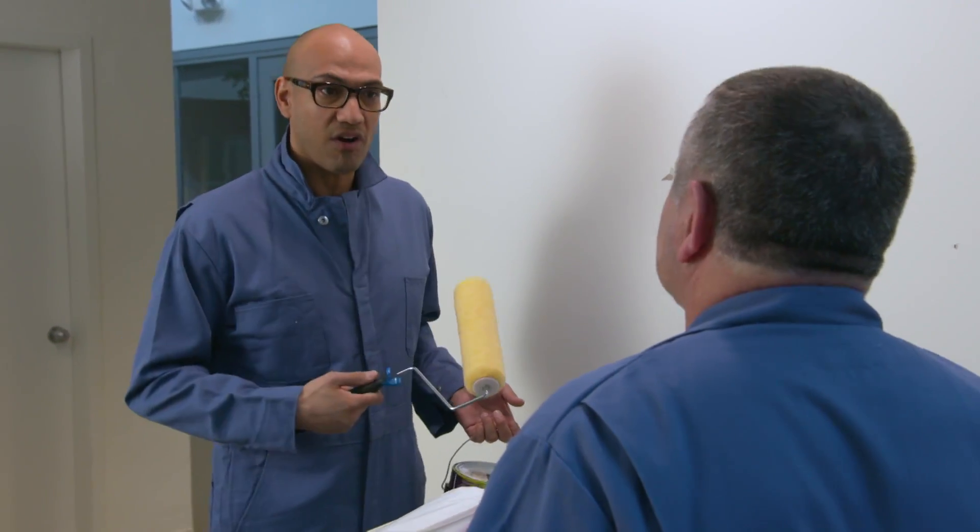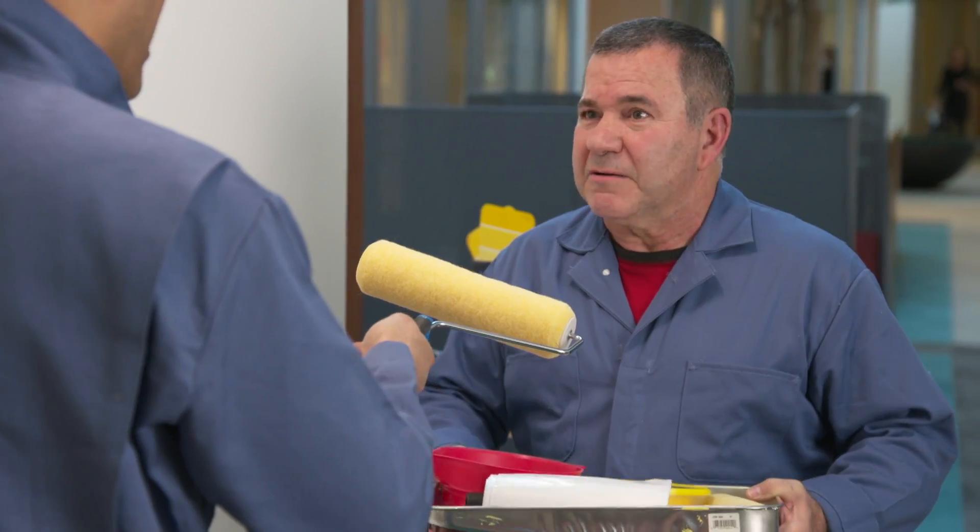I'm here to paint the wall. No, I'm here to paint the wall. Wait a minute — what's your name? Rico. I'm Rico.